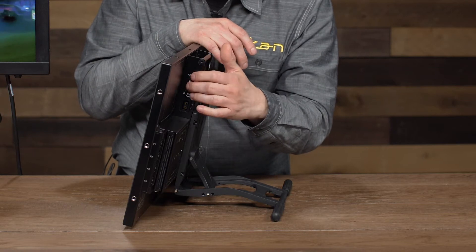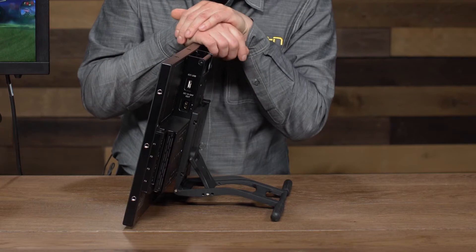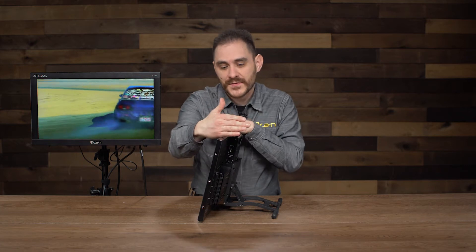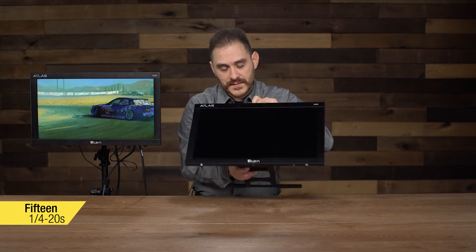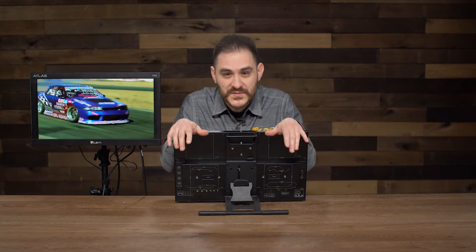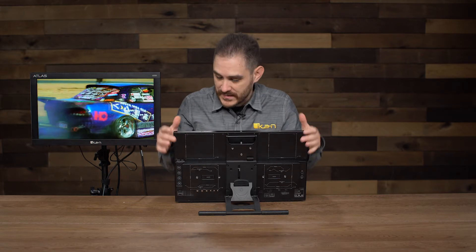It's also got a USB port for the probe calibrator I'll talk about a little later. Another cool feature is that we've jammed it full of quarter-20 mounts to give you as many options for mounting things to it — three quarter-20s on top, three on the sides, three at the bottom, and three more on the back as well. So anything that has a quarter-20 screw can be attached to this monitor — very versatile.